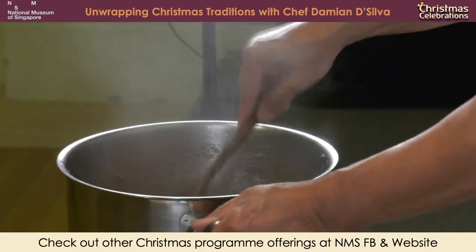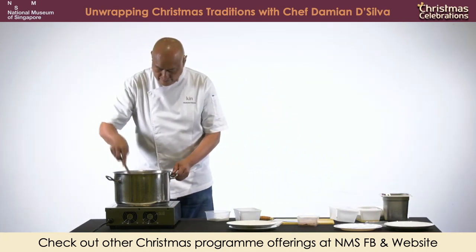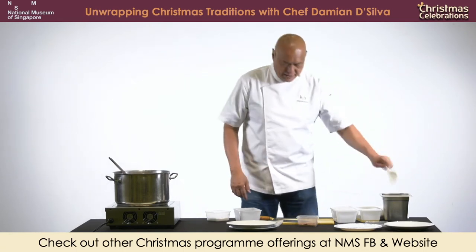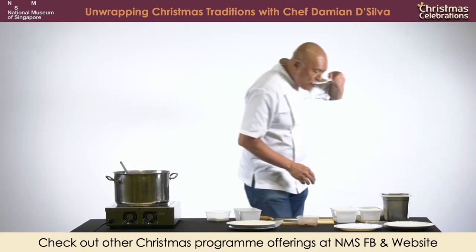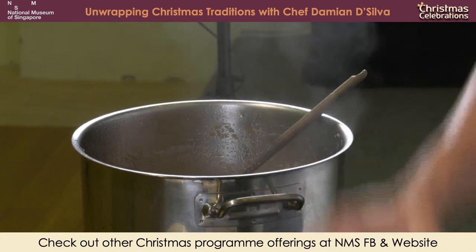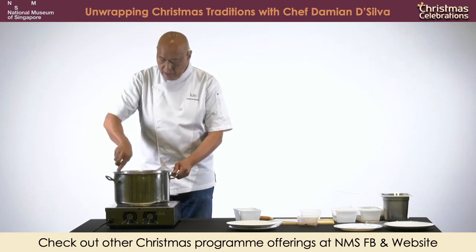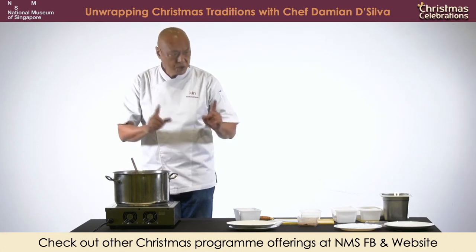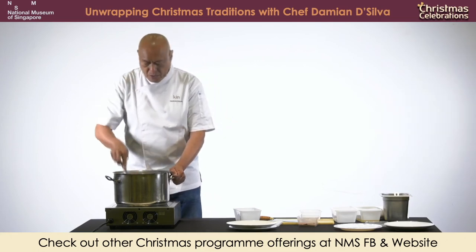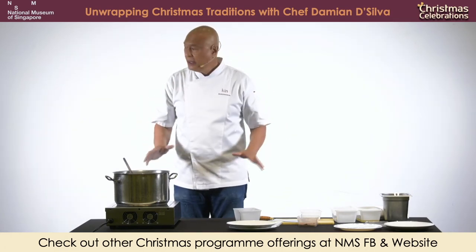So it's almost done - now to taste. Salt is the most important ingredient in cooking. If you don't put enough salt, you won't extract flavour. Too much is not good, but the right amount is important. This is going to bake. What you do is you don't bake it straight away - you leave it alone until it cools down, and then you put it into a tray.